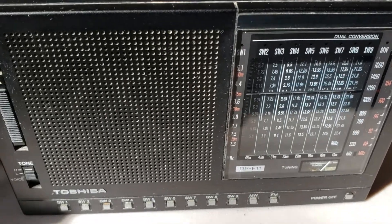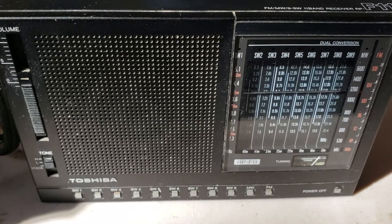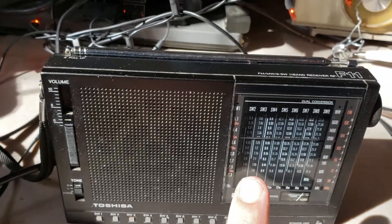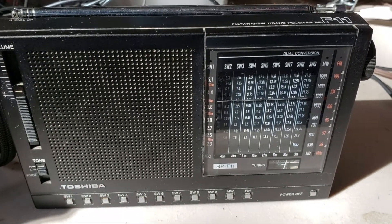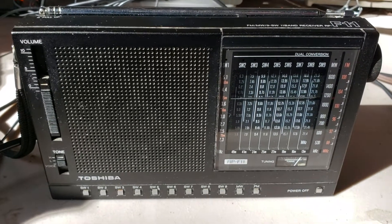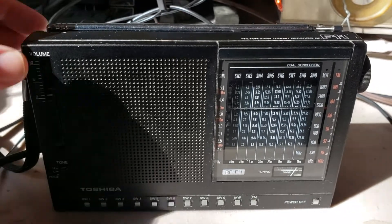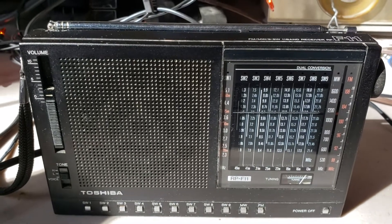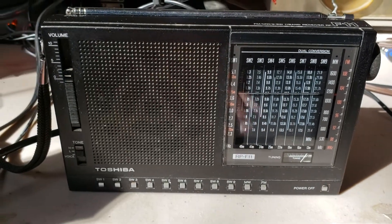I've seen a tremendous improvement in reception. What's also really cool is that because I'm using the W6LVP, this receiver normally overloads on FM stations bleeding into the shortwave spectrum. But the W6LVP loop has an FM filter — it attenuates all FM signals.